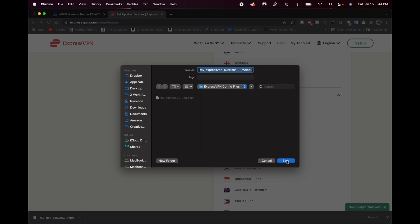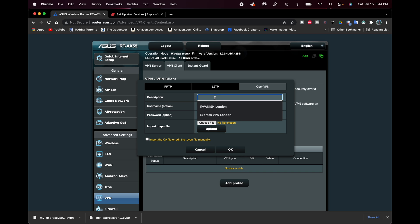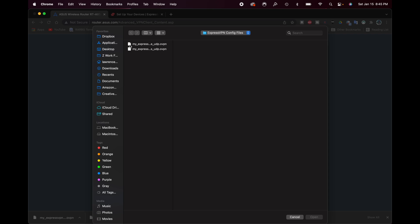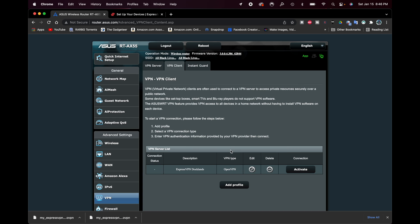Now that we have those two files ready, I'm going back into the router to add a profile. I'm going to name the description 'ExpressVPN Docklands'. Then I'll enter the username and password from the ExpressVPN manual config page. Next, I'll click Choose File, select the UK Docklands .ovpn file, then click Upload. We can see it says 'Complete', so we're ready. I'll click OK.